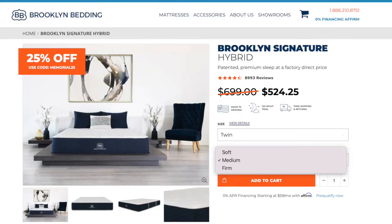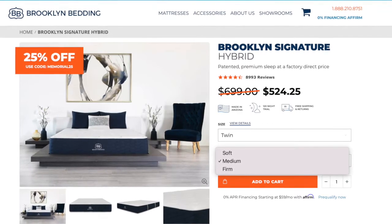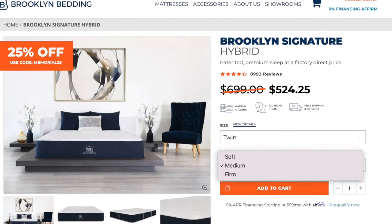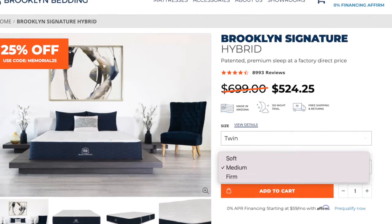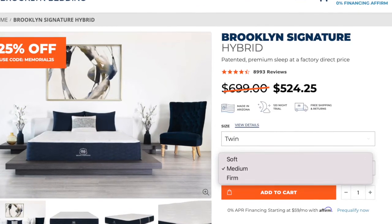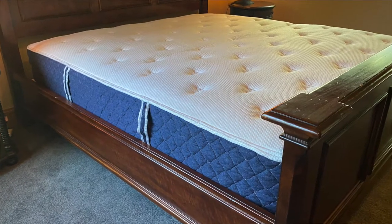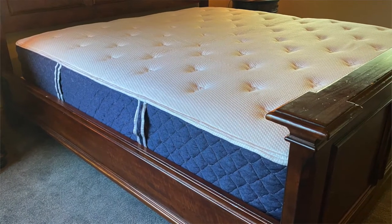The Signature has thousands of five-star reviews from customers who love its quality. It's available in soft, medium, or firm options. With back pain, we recommend a medium or firm comfort level — we generally wouldn't suggest the soft. So if you're looking for a quality mattress at a great price, we highly recommend the Brooklyn Signature Mattress.